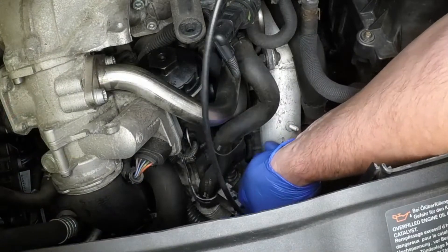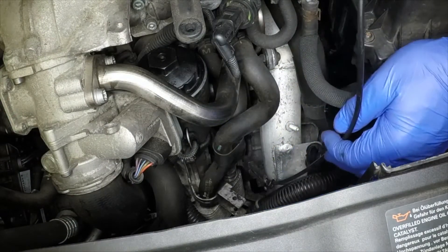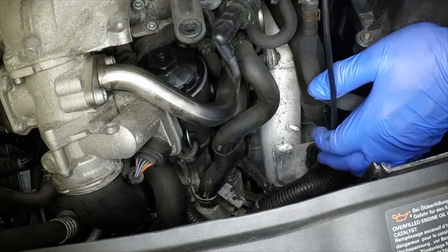Reposition the container, slacken the clamp, then disconnect the heater hose from the oil cooler and allow the coolant to drain.